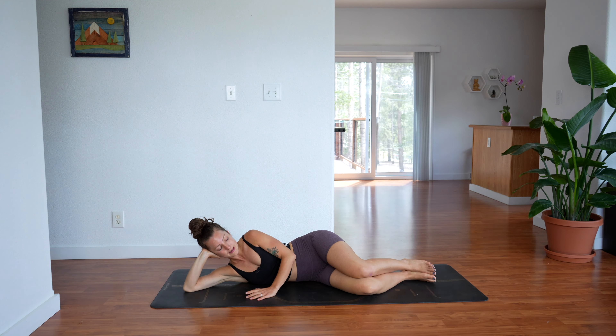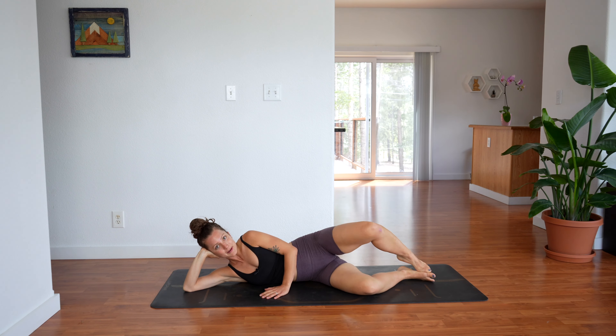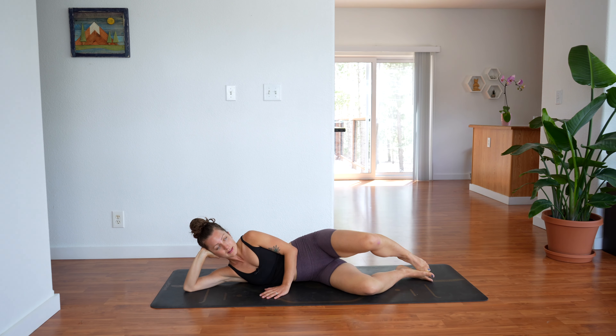Bring the feet together again, knees together, knees slightly bent. Keep the foot down, lift the knee up. Lift and lower, lift and lower — doing 12 total. So we have about 9 more — 8, 7, 6, 5, 4, 3, 2 — on one, hold and pulse: 12, 11, 10, 9, 8, 7, 6, 5, 4, 3, 2, 1. Hold.